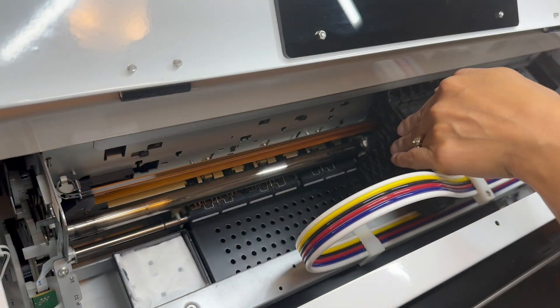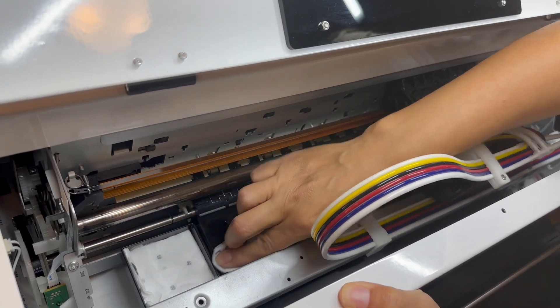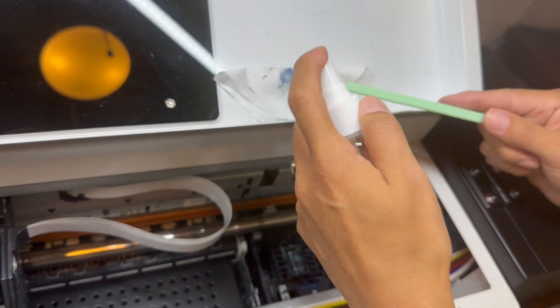Slide the printhead over and clean the left side if there's any ink on the platform. The fourth step is to clean the waste ink system.